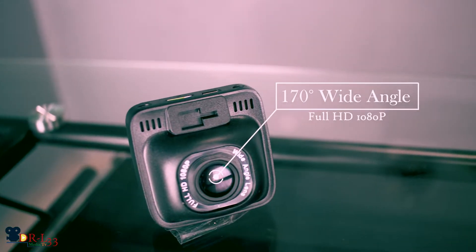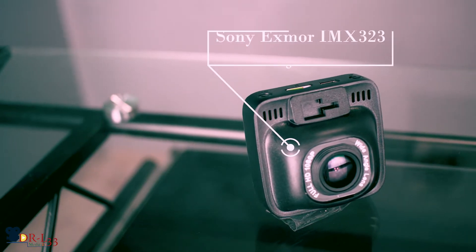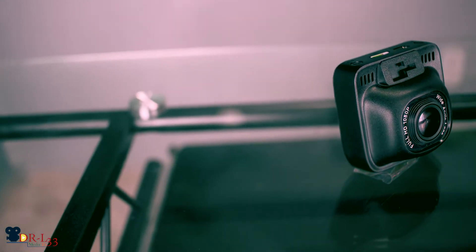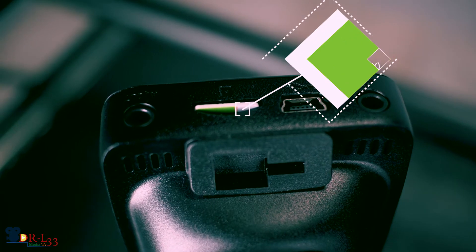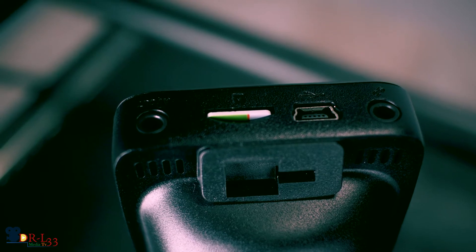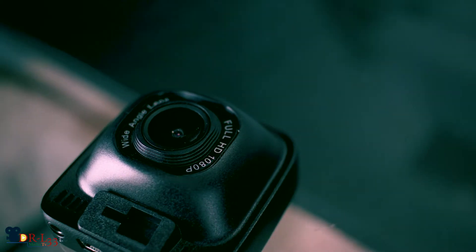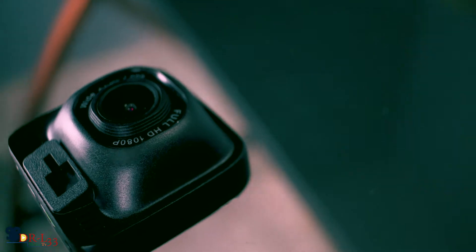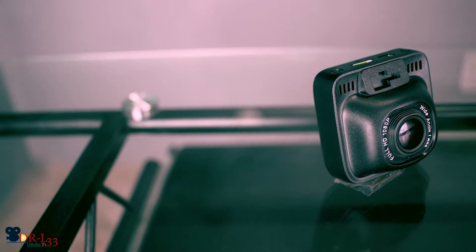It was pretty dope, I liked it so far. This is an Aukey dash cam — it has a Sony Exmor sensor in there to capture pretty high quality full HD 1080p resolution video. This camera captures 1080p resolution at the highest setting, and it does have some lower end options as well.